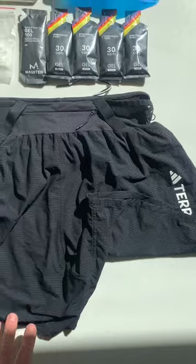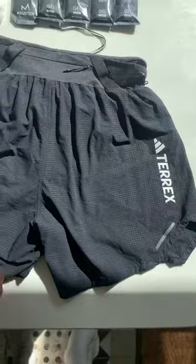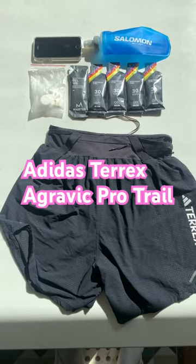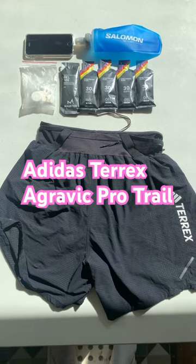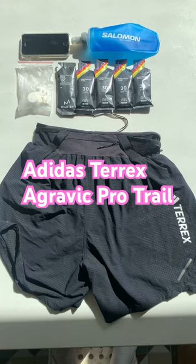You've got a nice zip pocket there to get your phone in, and more pockets on the side. This is the Adidas Terrex Agravic Pro Trail Shorts. I think there's a sale on Adidas, so get over there and check it out. Perfect for Americans — bye!